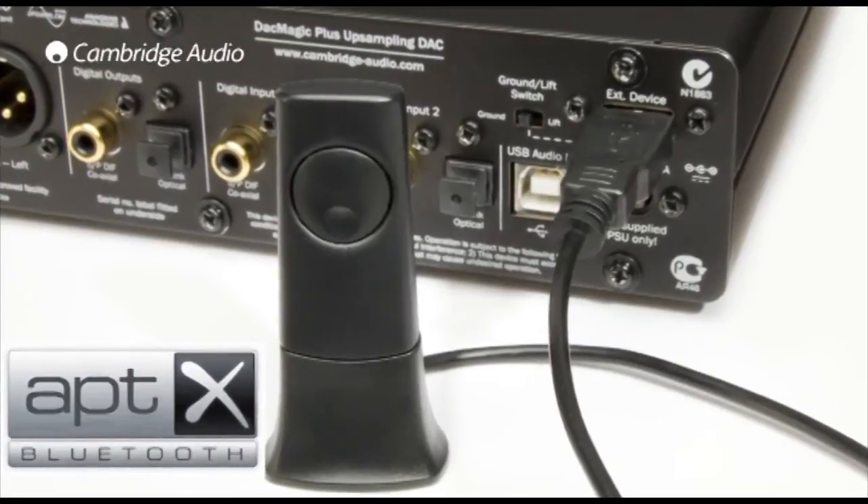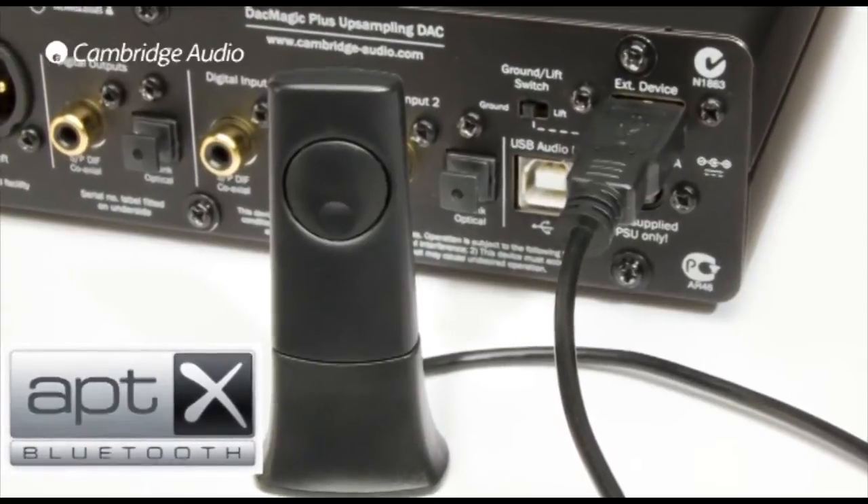So will the DAC Magic Plus improve the sound quality of my Bluetooth device? Yes it will — the received Bluetooth audio goes through the same high quality circuitry and audio up-sampling as the other digital inputs, so your music will sound as good as it's possible to. Additionally, the DAC Magic Plus supports the aptX Bluetooth codec, which the latest Android devices and MacBooks support. aptX is a higher quality Bluetooth audio format which sounds better than the standard Bluetooth SBC format and sounds amazing.